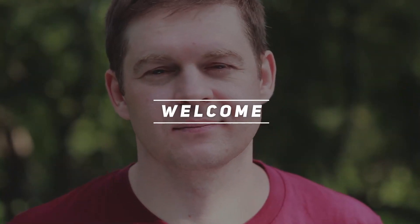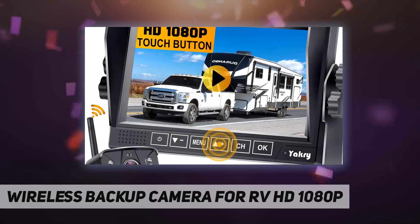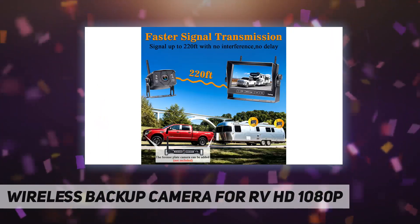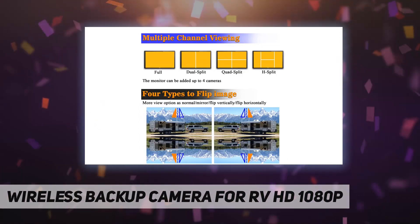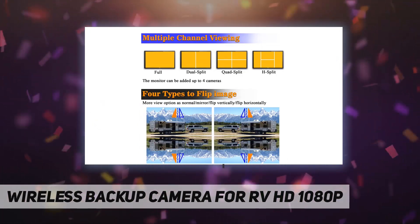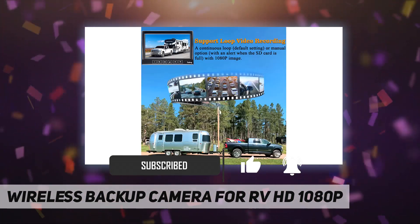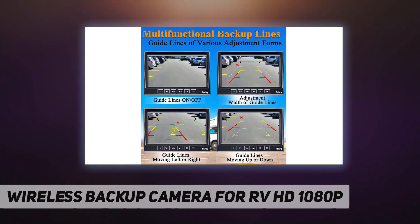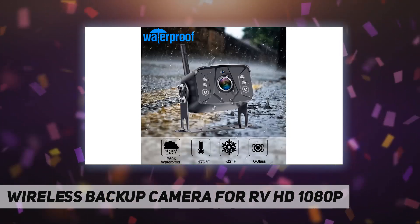Welcome back to my channel. This is a wireless backup camera for RV, HD 1080p. It features a unique digital signal with a dedicated antenna. Power transmission, distance, stability, and durability are improved by at least 50 percent. It can send 1080p video to the display via a stronger signal that can reach 360 feet in open areas and 210 feet in vehicles.